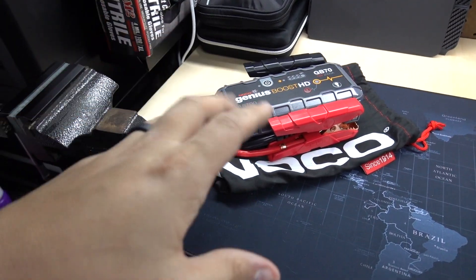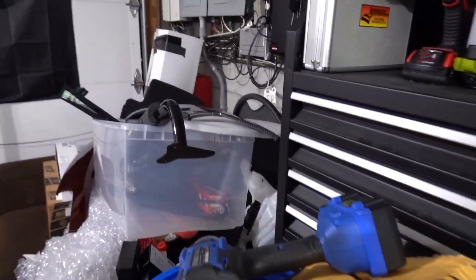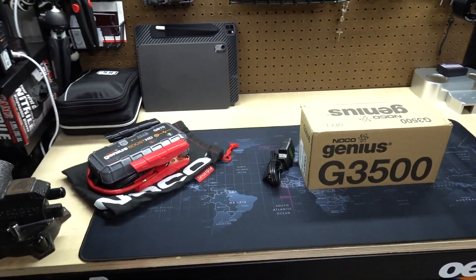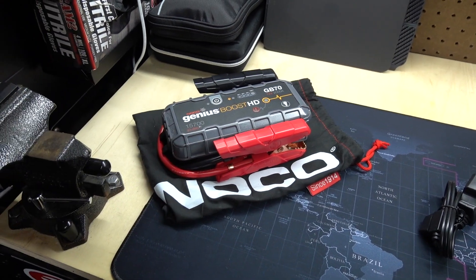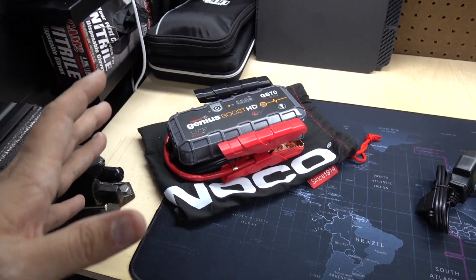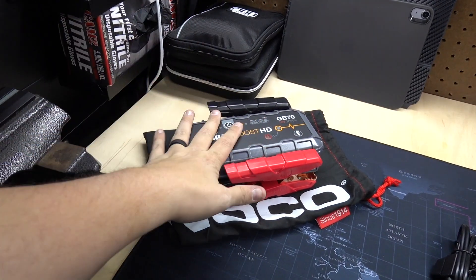It's very good to have one of these. It can't really go wrong in my opinion, because you never know when you're going to need a jump start. And this is a solo jump start, so that's cool to have.